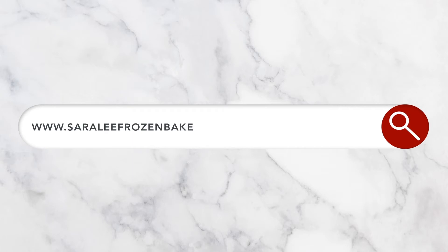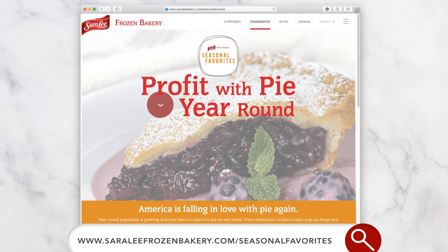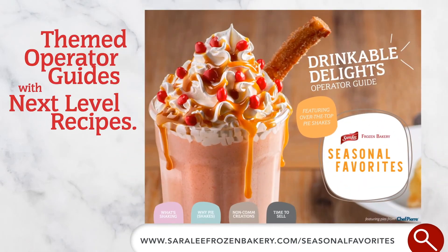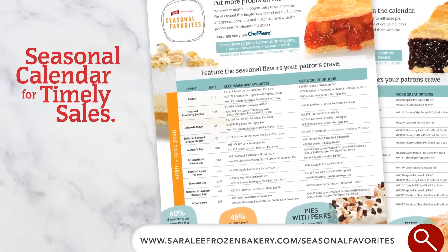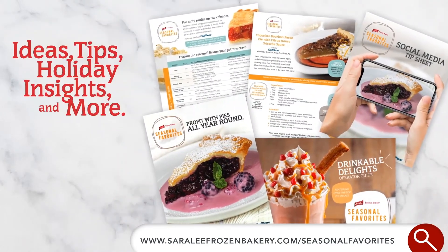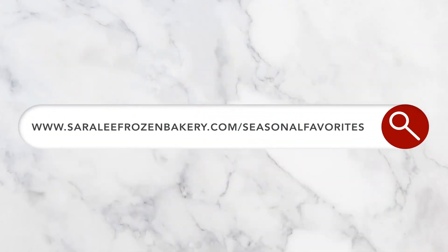Find this recipe and more at saraleefrözenbakery.com/seasonalfavorites. Add scratch-made flair to every pie on your menu with Seasonal Favorites from Sara Lee Frozen Bakery. Explore our easy on-trend ideas and recipes and plan out traffic-driving promotions with our LTO pie calendar. Only Seasonal Favorites offers all the tools you need to profit with pie year-round. Visit our website to learn more.